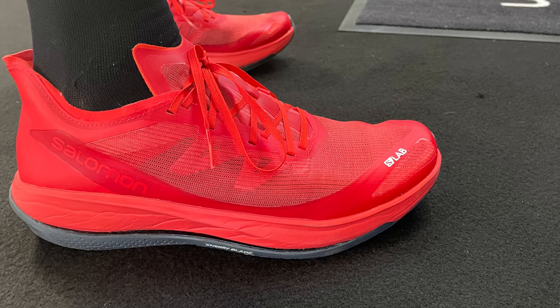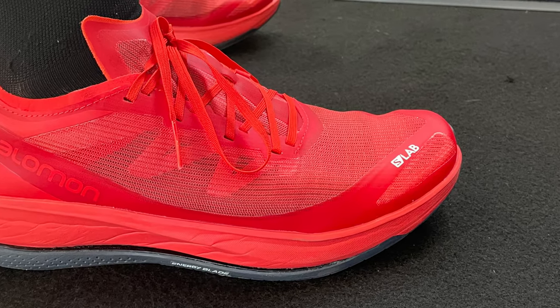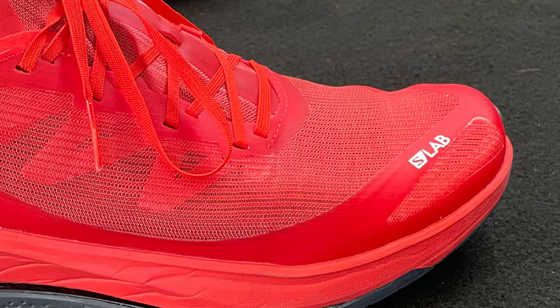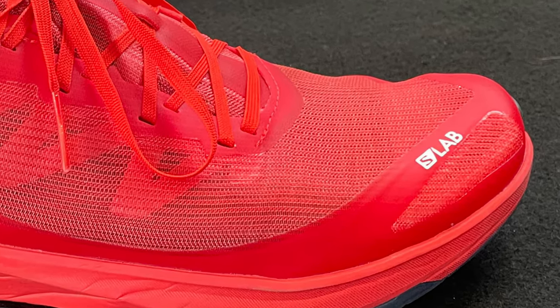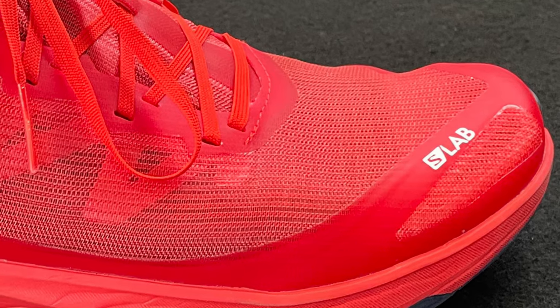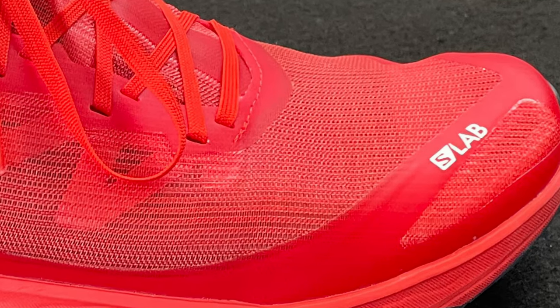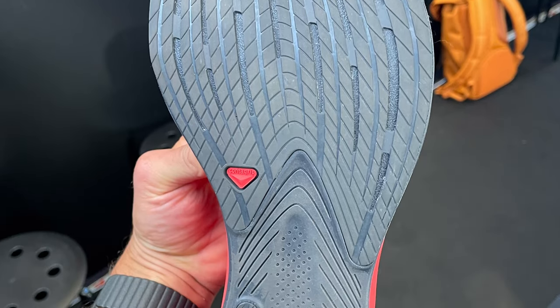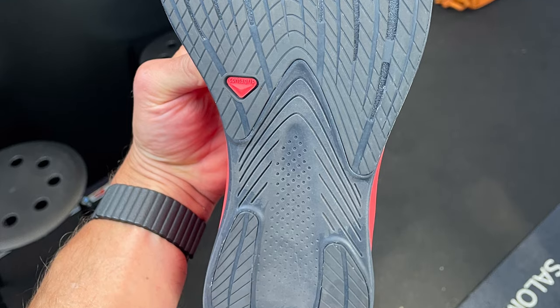The upper is matrix — the same kind of material used in the Pulsar — in a very breathable, open, non-stretch mesh. It should prove very water-draining, breathable, and comfortable. The outsole is, of course, Salomon's Contagrip, and here it appears to be in quite full coverage, so it should prove durable and grippy.